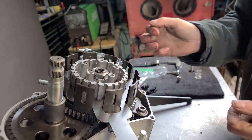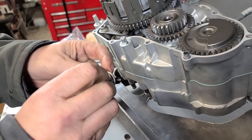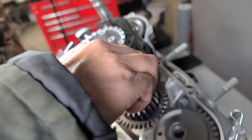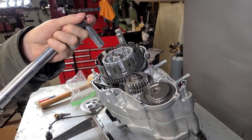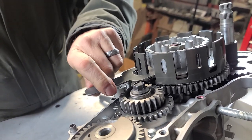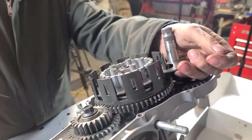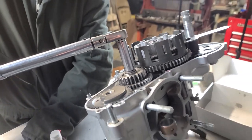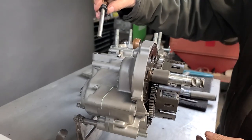Now we'll go ahead and bend the tabs on the retainer over and then install the clutch. Put a little bit of red Loctite on this, make sure the wave washer faces out, put it in here. We're torquing this to 29 to 36 foot-pounds. Let this come all the way around, lock up against that — and there we go.